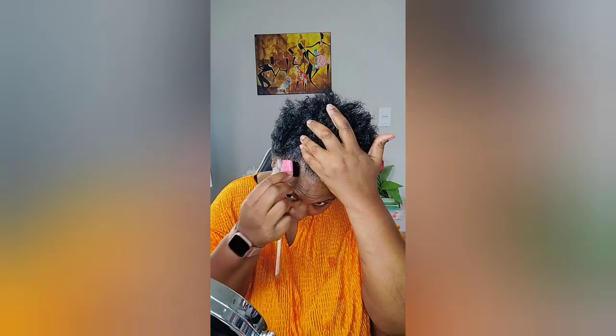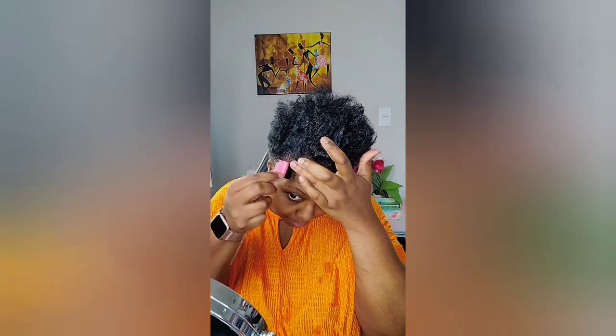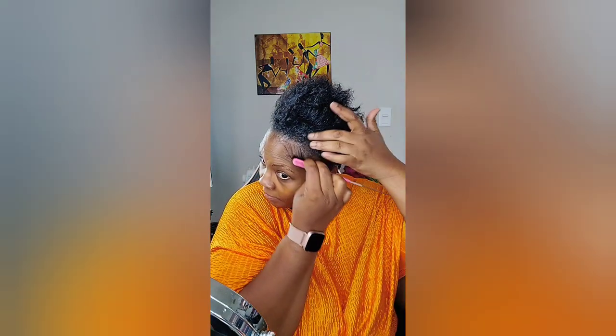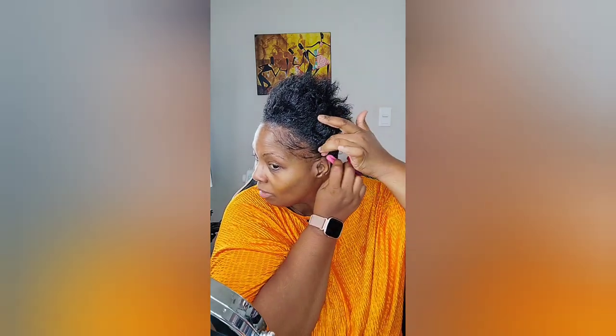I'm going to get my little baby hair brush. I'm going to take my baby hair brush, get my mirror, and try to create some baby hairs. I suffer from traction alopecia, so I'm working on curing that. It's only in two spots, so I'll share my journey on how I'm doing that. Okay, so we got that.